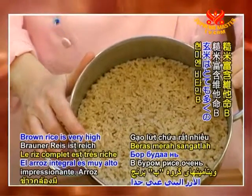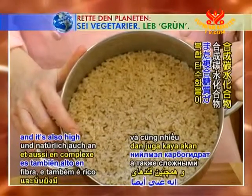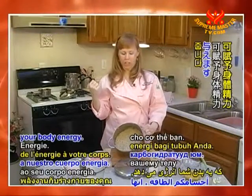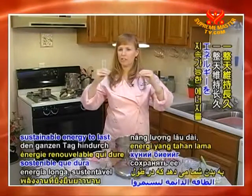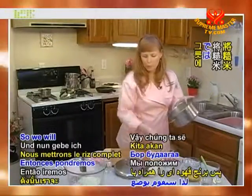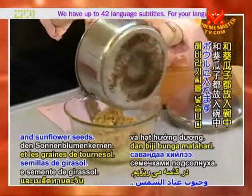Brown rice is very high in B vitamins, it's high in fiber, and it's also a complex carbohydrate. Complex carbohydrates are what give your body energy — they give your body long, sustainable energy to last throughout the day. So we will put the brown rice in the bowl, along with all of our other vegetables and sunflower seeds.